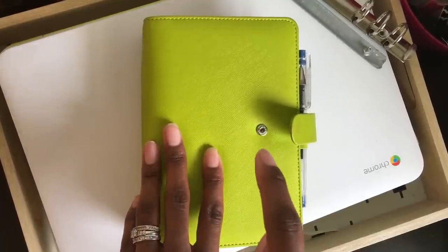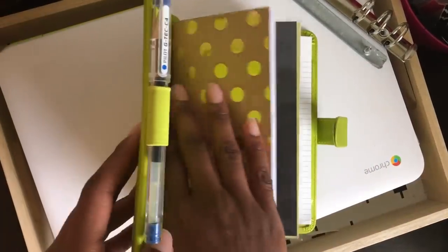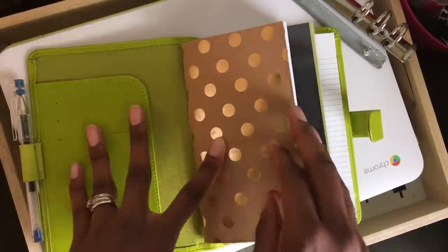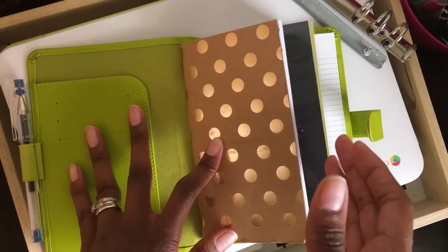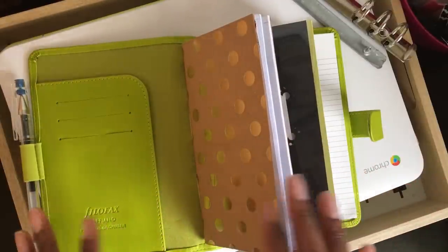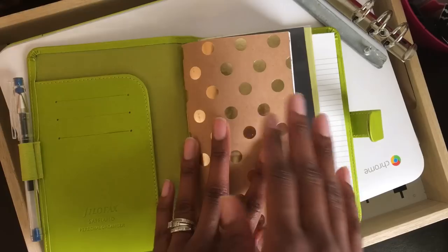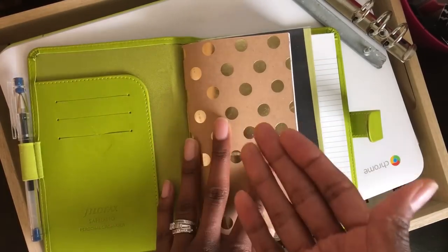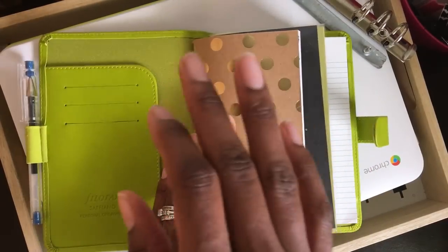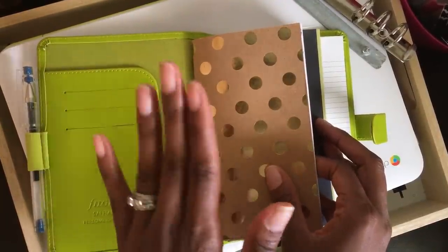This is a personal size file effects saffiano in the color pear, and I've had it since last year. It's had many uses in and out of it, and I found my planning groove with traveler's notebooks so I really haven't been using it. I decided, hey, I've been seeing all these people take the rings out and make it into a traveler's notebook — that would be perfect — so I finally got the nerve up to try it. It was not as hard as I thought it was gonna be, and so this is basically my home binder.